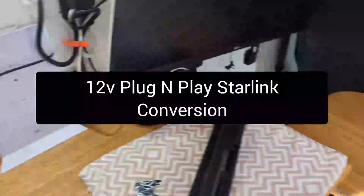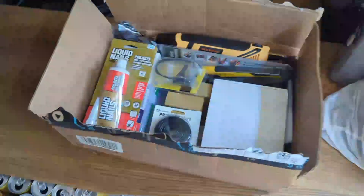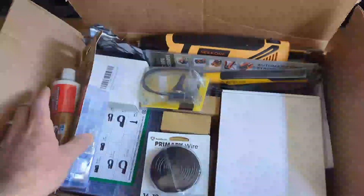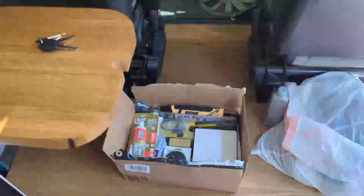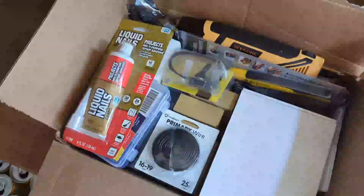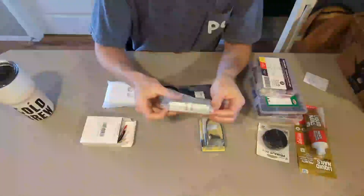I have Starlink here. Today I'm going to be switching it to a 12-volt plug-and-play. I'm getting rid of this router and using my inverter and going to hook it up to 12-volt. Stay tuned — unboxing of the parts for the 12-volt conversion.